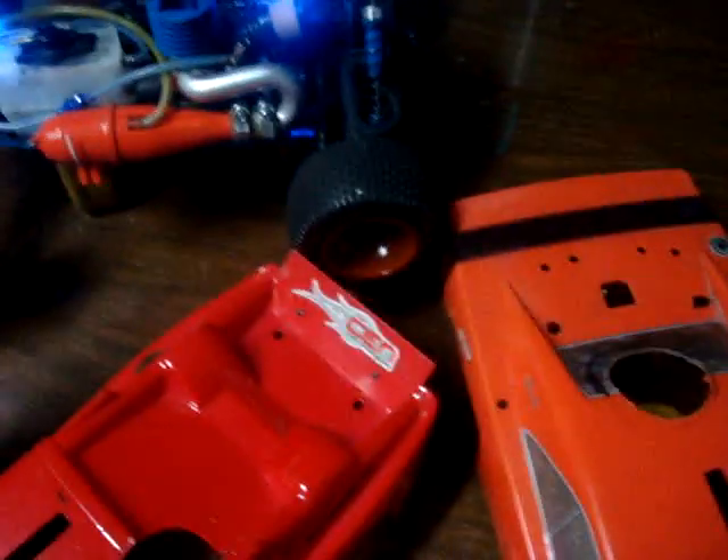Looks pretty cool. Let me just put the body on real quick. It looks pretty cool with the body on — I don't feel like putting it on though.